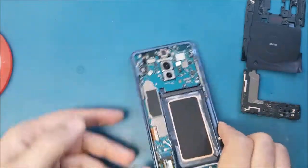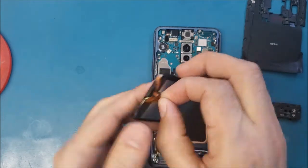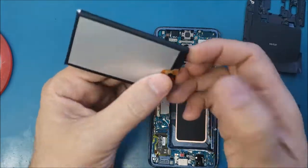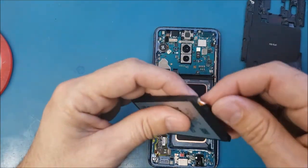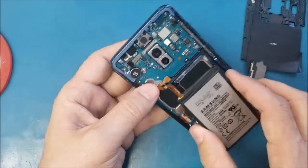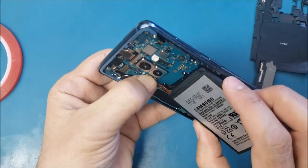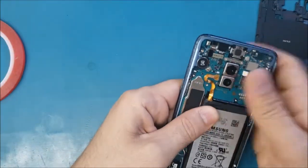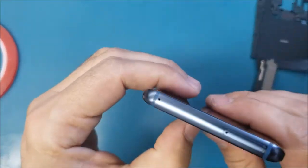This is the new battery. When you order the battery, make sure you order a good quality one — there are some cheap batteries on the market, try to avoid them because they may damage your phone or not work well. As you see, this one is from Samsung. The first thing I will do is connect the battery — it's connected — then release this and it sticks. Now I will disconnect and reconnect it again.